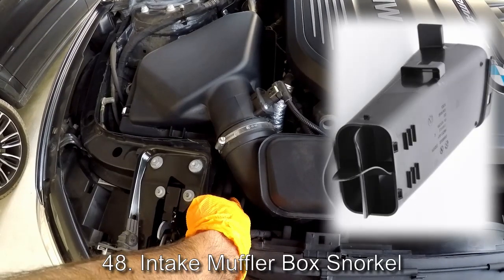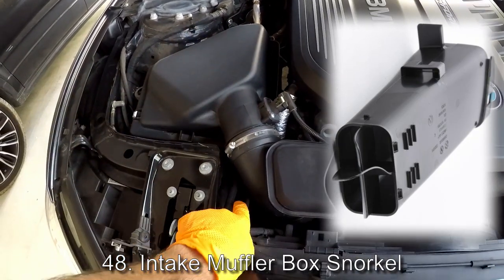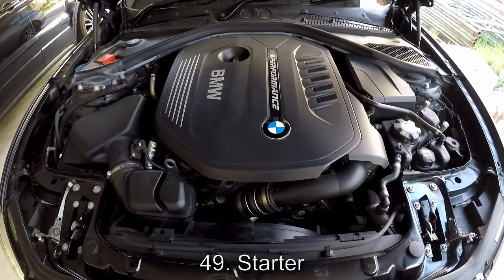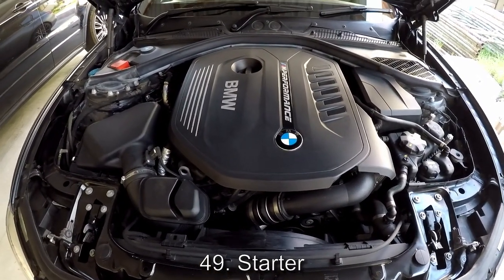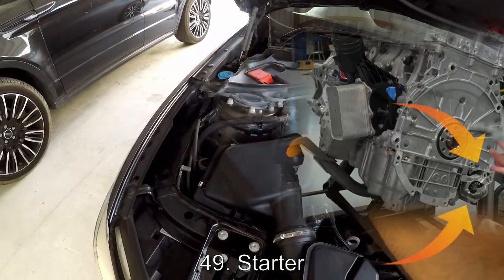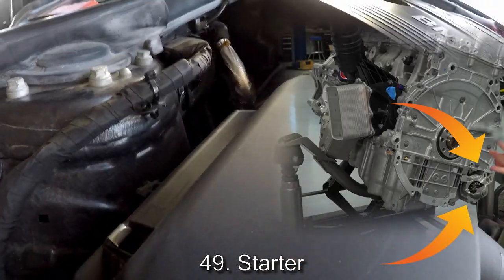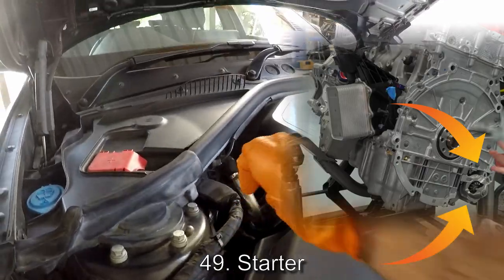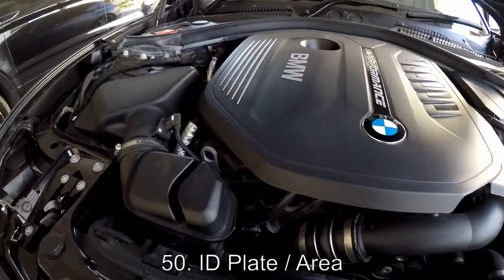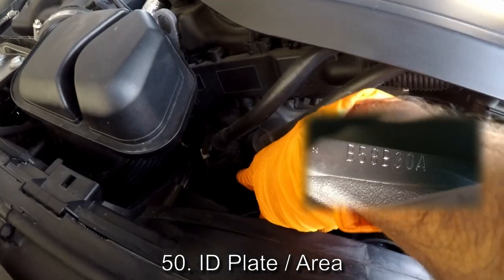The snorkel which feeds air into the intake muffler box is here in the front. The starter is not visible on this car — looking forward, it is on the right-hand side behind the turbocharger. It's concealed and you can't easily see it. The engine identification plate — your part number and serial number — is over there, behind the charge pipe.